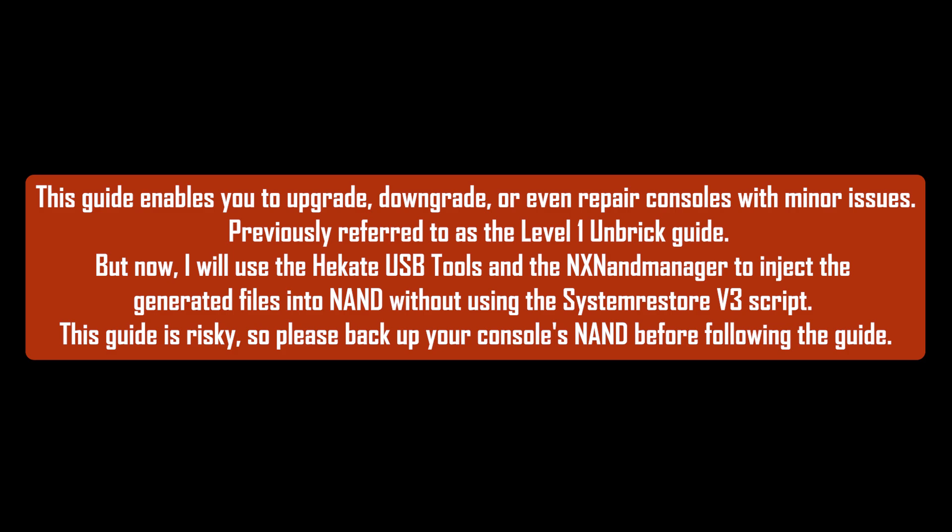This guide enables you to upgrade, downgrade, or even repair consoles with minor issues, previously referred to as the level 1 unbreak guide. But now I will use the Hekate USB tools and the NX9 manager to inject the generated files into the NAND without using the system restore V3 script.